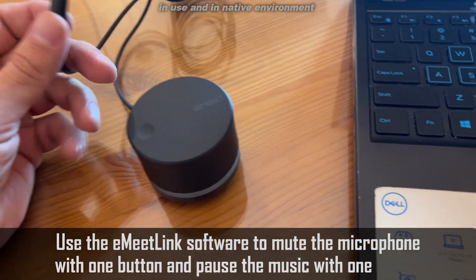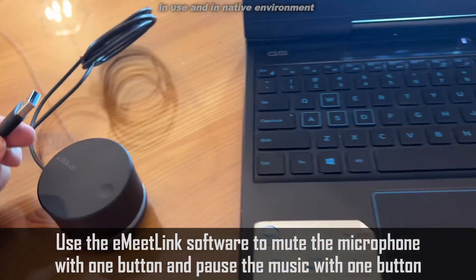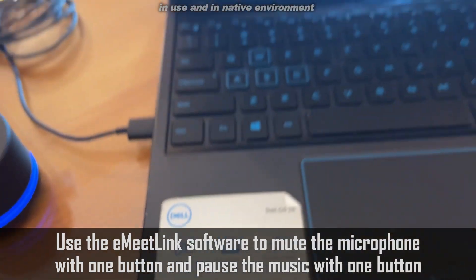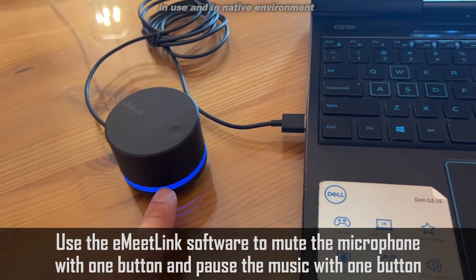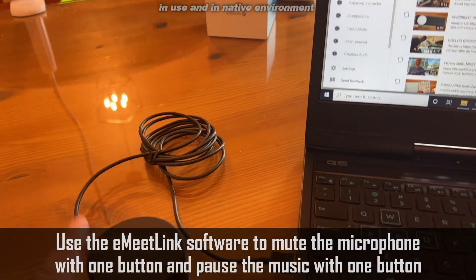All right folks, I'm going to set up this. This is a kind of a volume wheel and mute button. I'm going to tie it into my Dell laptop, and you can see — just plug it in, powers it up, and it is automatically connected. It's that easy.